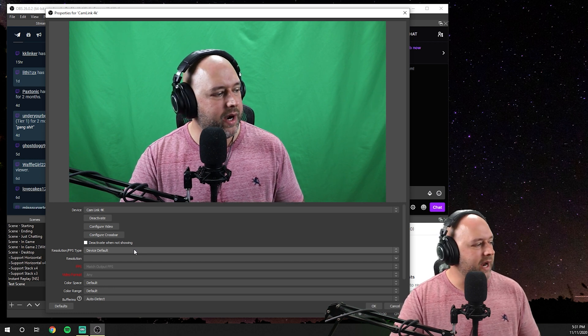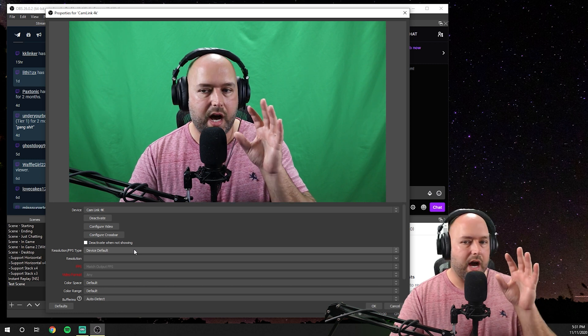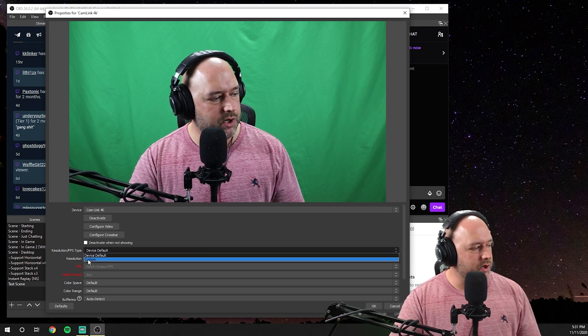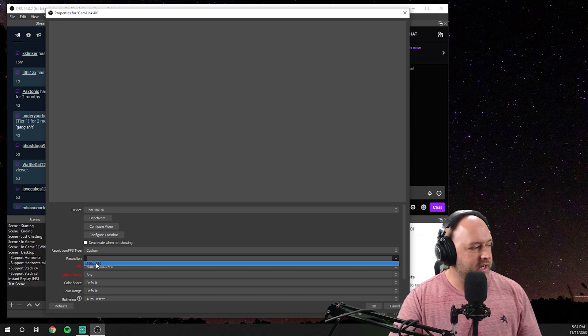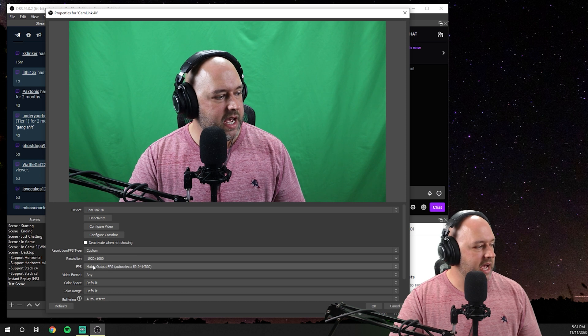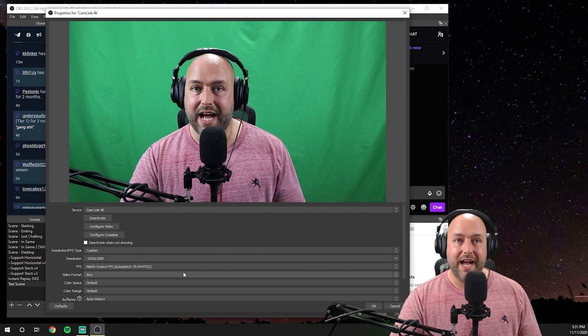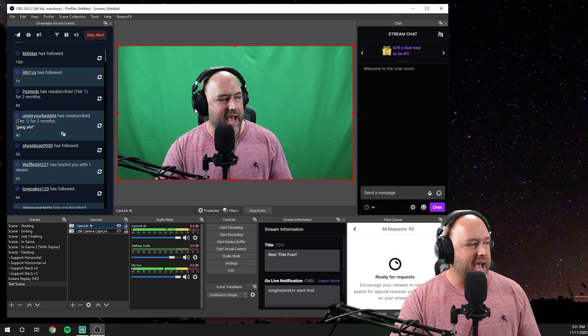To make sure we get the best settings, instead of leaving everything on default and letting the computer handle it automatically, I like to set everything to manual. We're going to select the resolution and change it from Default to Custom. There's only one option: 1920 by 1080. Then make sure your FPS is set to 59.94 or 60 frames per second. Go ahead and hit OK and it's all set.